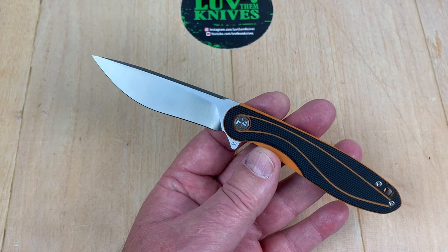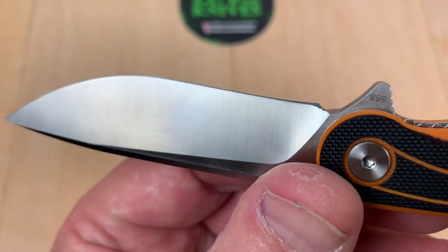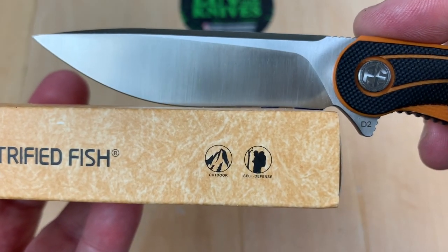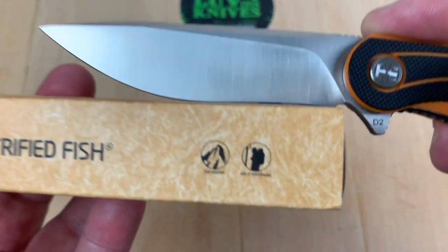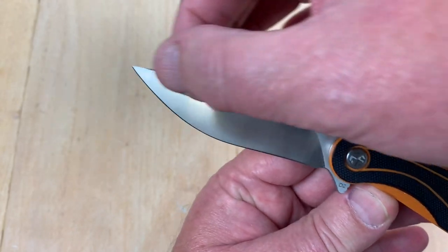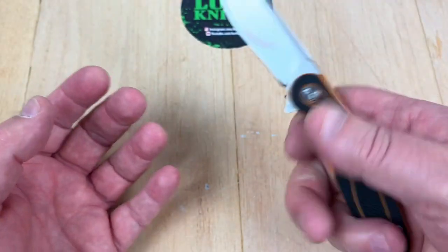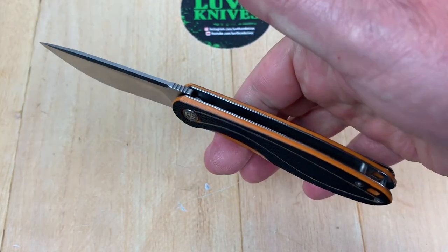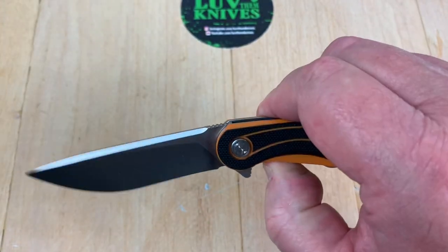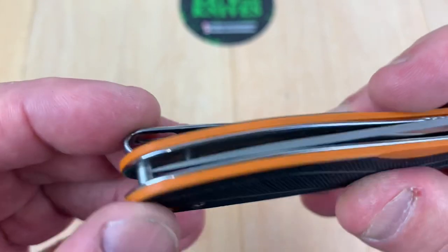Is that a recurve? Kind of — I'm not sure that would be tough to sharpen. It just goes and then has belly here and tip here, so I don't think that's going to be an issue with my sharpening system. It has a kind of swedge going along here that keeps the tip from being too fragile. The ergo seems fine; I can get all my fingers on here. Balance point is here, and you've got jimping on the liner so you can disengage it.